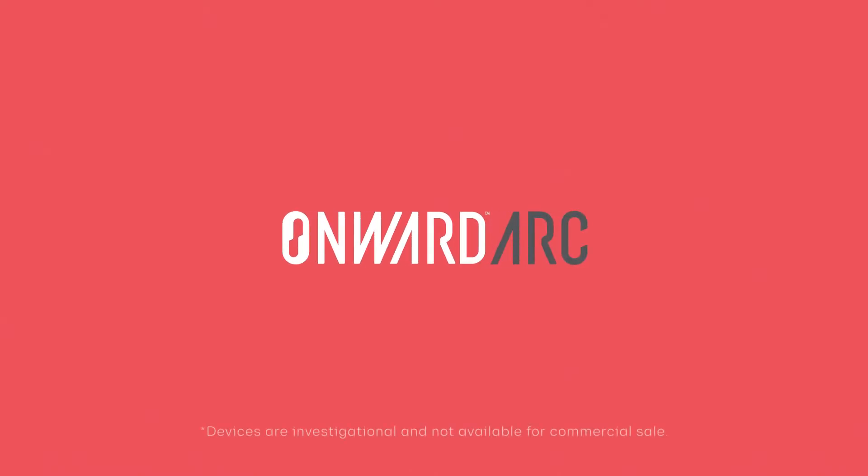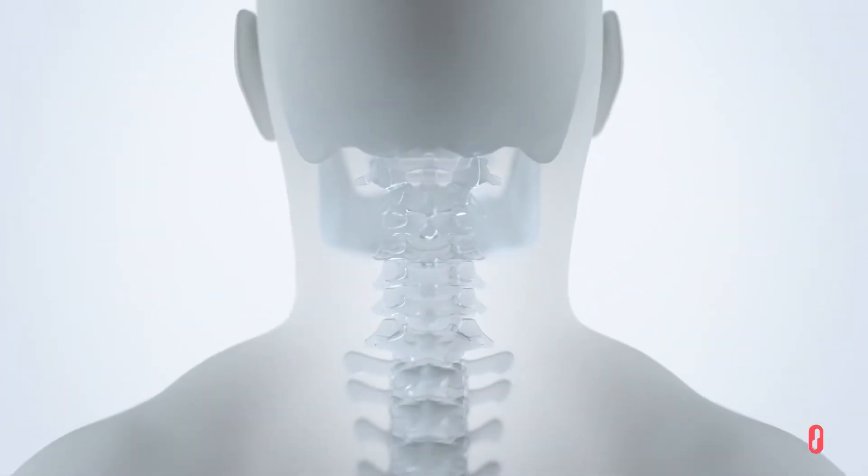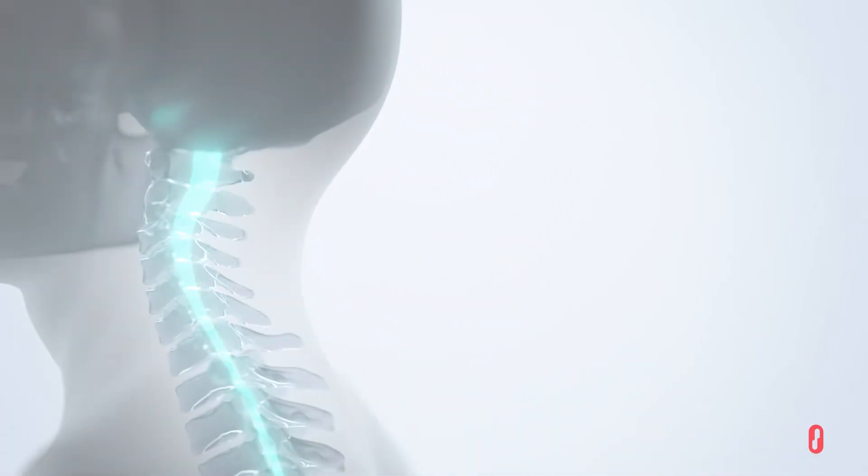Introducing Onward Arc Therapy: targeted, programmed electrical stimulation of the spinal cord. To understand how it works, let's explore the role of the spinal cord in human function.